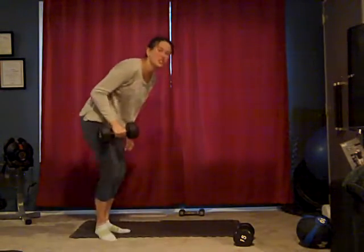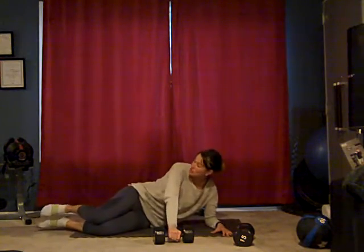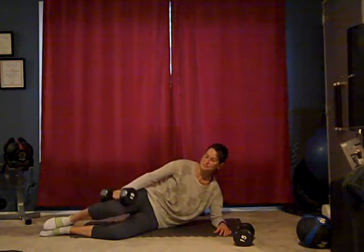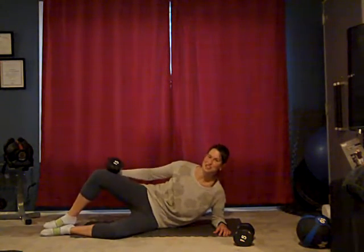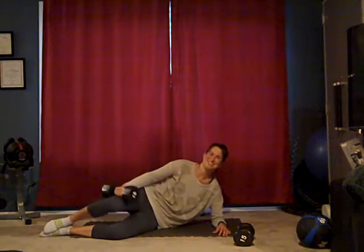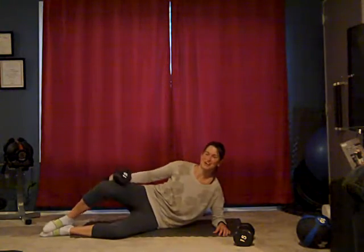Down for clamshells. This is just what it sounds like. You can be kind of up on your elbow or you can be all the way down. Put your legs in kind of a V shape — feet are relaxed together. You're lifting at the knee. Ten, nine, eight — you'll feel this in your outer leg, your hips — seven, six, five. It's really good to strengthen those hips to help alleviate pressure from the knees, especially if you're a runner. Four, three, two, one. All right, let's switch sides.